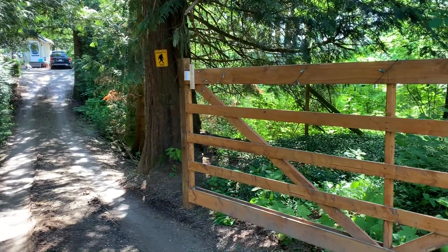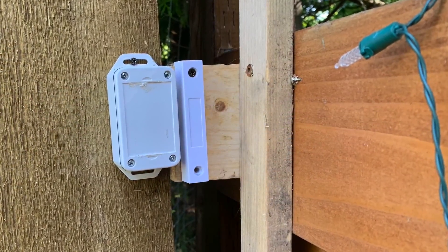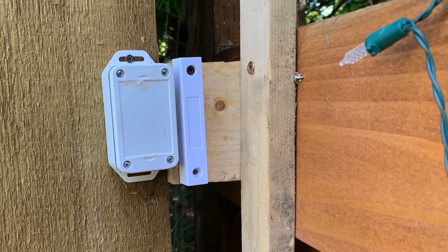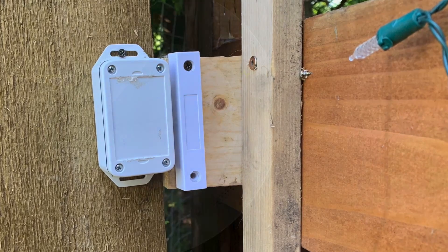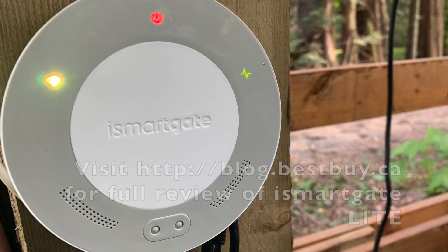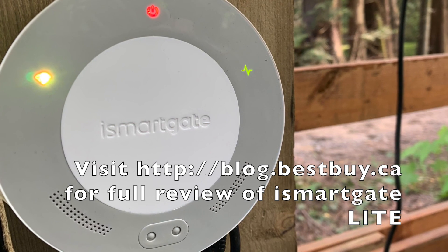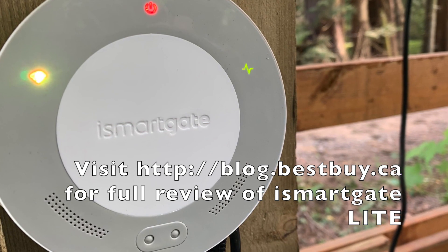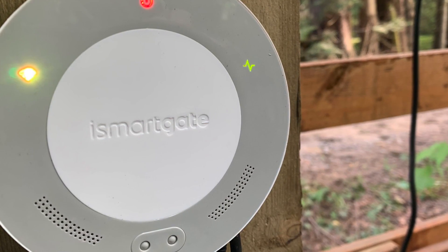I'm really looking forward to how they update this device. The wi-fi connectivity is excellent, it's easy to use, and it's one of the least expensive options for a gate opener. Although it took a while to work out the kinks, I am really happy with it. You can see my full written review and more photos of the iSmart Gate Lite on Best Buy Canada's blog. Thanks for watching!